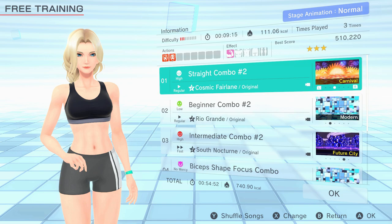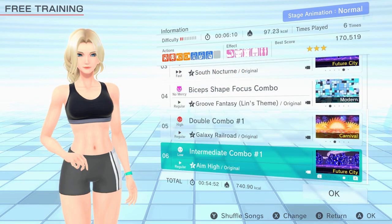Intermediate Combo 2 on High Intensity Fast Speed really ramps the work up and now you'll be feeling the work on the biceps. Make sure to snap back and forth quickly for the jabs. The main session in this one is Bicep Shape Focus Combo and we opt for No Mercy and Regular Speed. The quick succession of jabs is tough enough as it is and gives a great way to keep a semi-isolated exercise on the bicep.